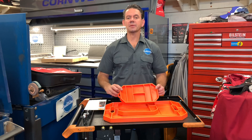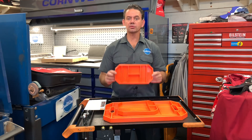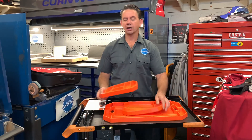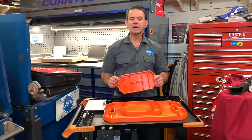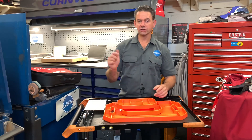The tool I have for you guys is made by Grip Mat. They are organizing trays that you use to put on your workspaces. You can put them on your mobile carts and put your tools, parts, and everything in here. I'm going to show you how I put these to work on a day-to-day basis to make my life better and more efficient.